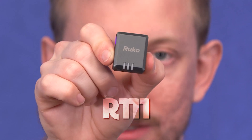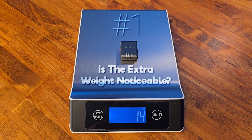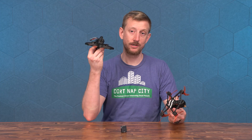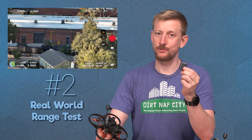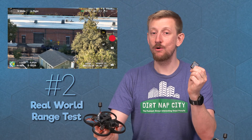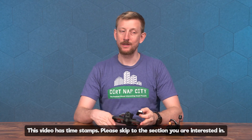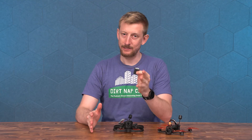This is the Ruco R111 Remote ID Module, and I have three main objectives for this video. Number one, how much does the extra 14 grams of weight affect flight time on smaller quads, such as the Cinehawk Mini and the Babyhawk O3? Number two, what is the range of this module — in other words, how far away can a random person detect my quad? And number three, can I benefit at all by putting this on my drone? Is there a silver lining? Let's find out.